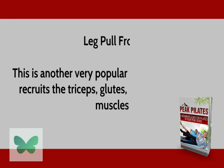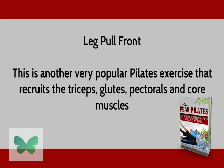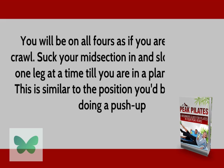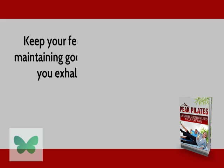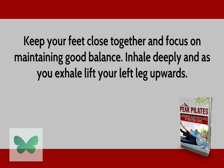Leg Pull Front. This is another very popular Pilates exercise that recruits the triceps, glutes, pectorals, and core muscles. You will be on all fours as if you are about to crawl. Suck your midsection in and slowly extend one leg at a time until you are in a plank position. This is similar to the position you'd be in before doing a push-up. Keep your feet close together and focus on maintaining good balance.